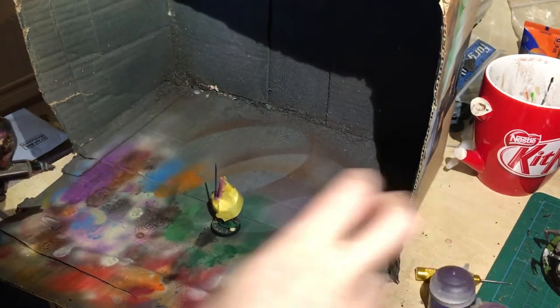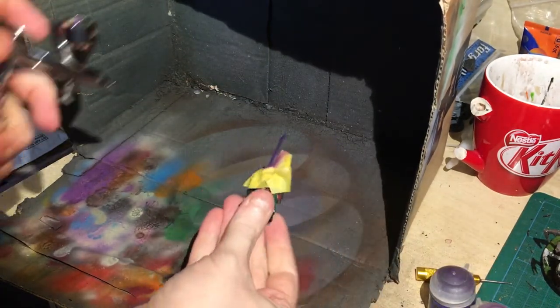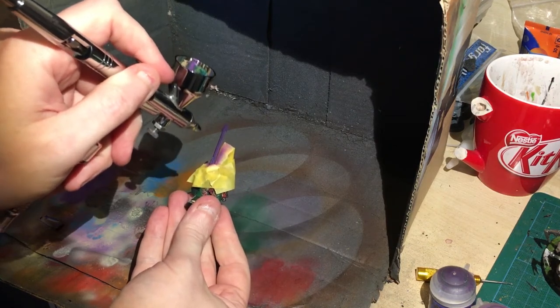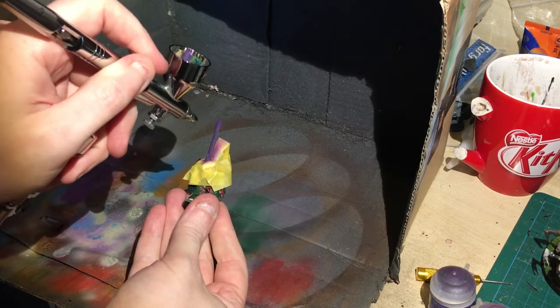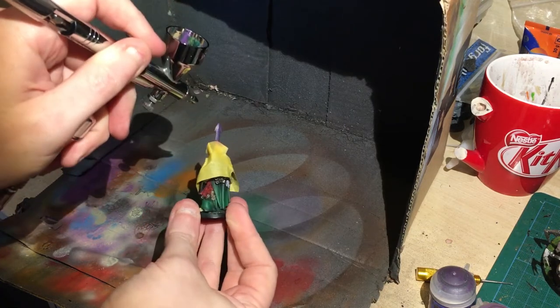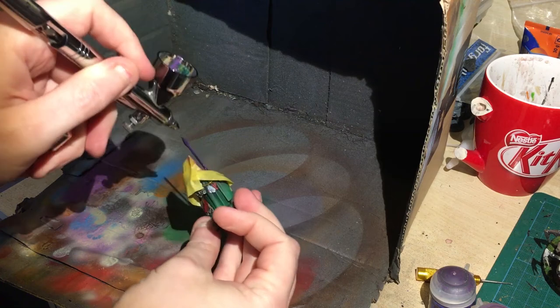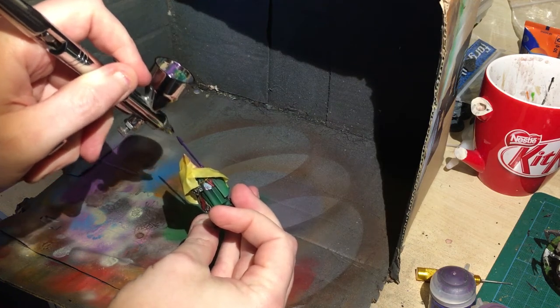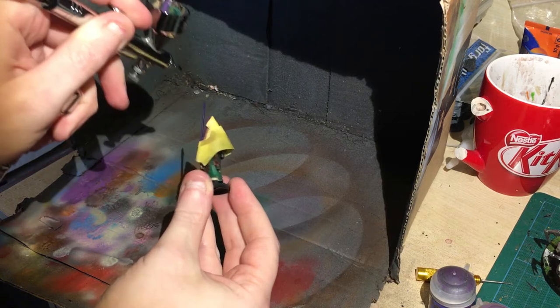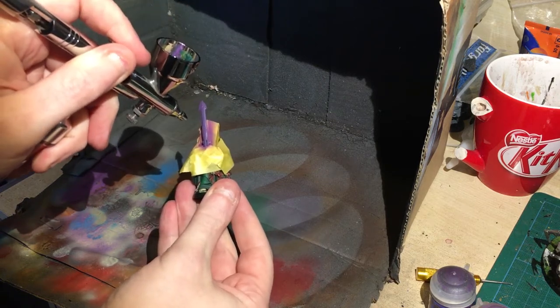Next I'm mixing Xerius Purple with Genestealer Purple, and then I'm just going to not hit the bottom of the sword — just going further up — so we're going to have nice blends and transitions going up the sword. It's pretty easy, not the most difficult task in the world, trying to get a blended sword going because it is quite a smooth flat panel.